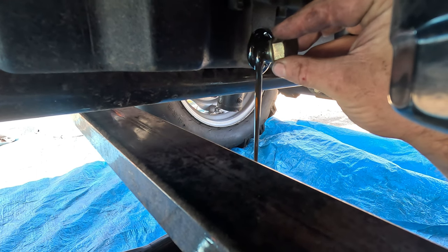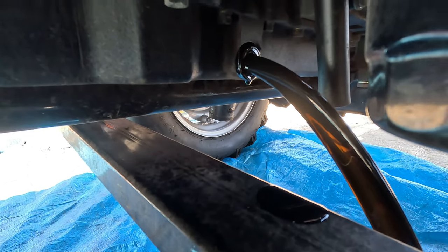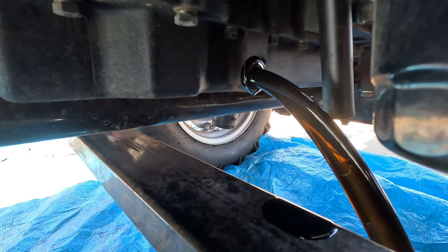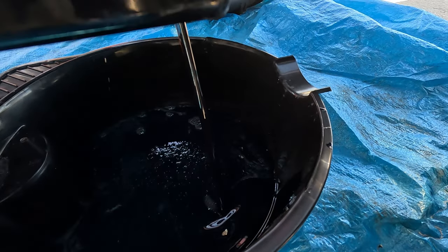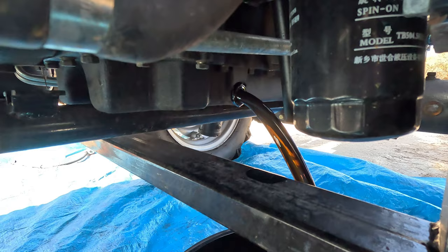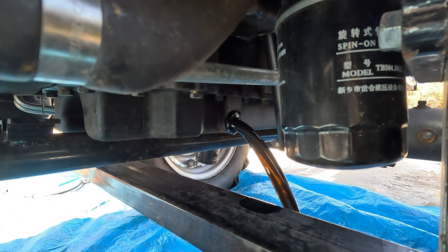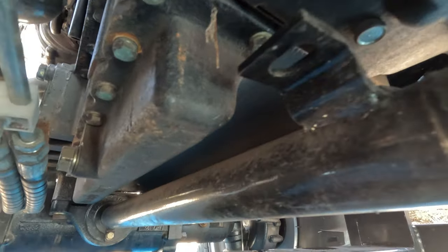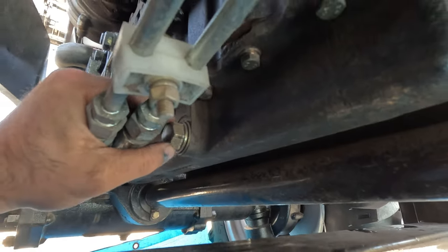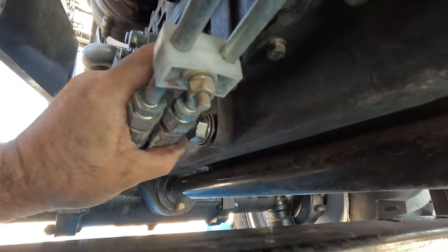There we go. It says about eight to ten litres according to the little manual. Still looking pretty good for the 20 hours - not too black. I'll let it run out and we'll get some fresh oil. That one's nearly done and nearly filled my bucket. I'm going to undo this one on the other side as well because you can see this rib - I'll try and get all the oil out of it.